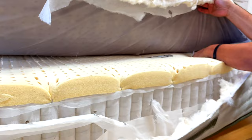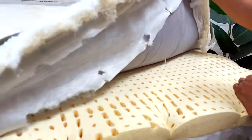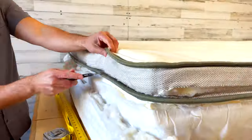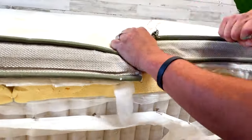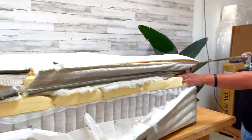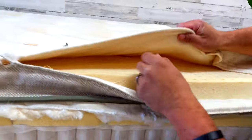So we're going to cut these tufts. How tufting works: they put a big needle through it with threading, going right through from one side to the other. It goes all the way through, held by a pretty cool machine. Let's open up the top part and get the latex and pillow top out.